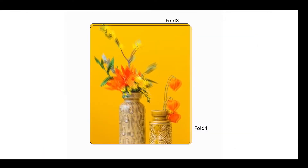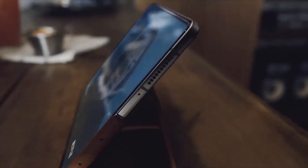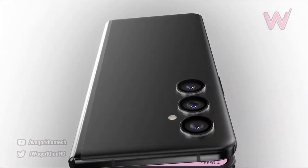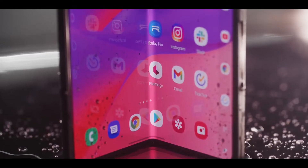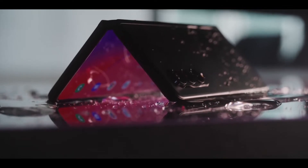Moving towards the display side, the Galaxy Z Fold 4 inner display is going to be coming with slimmer bezels all around. It's going to be coming with the same 7.6-inch 120Hz QHD+ AMOLED display, which is the same as last year's Galaxy Z Fold 3. So there is no change in terms of screen dimensions. The front of the display is also coming with a new ultra-thin glass technology that is going to be slightly more durable than last year's model.